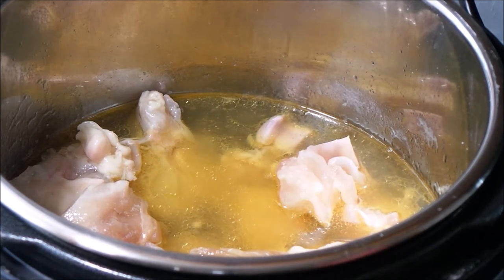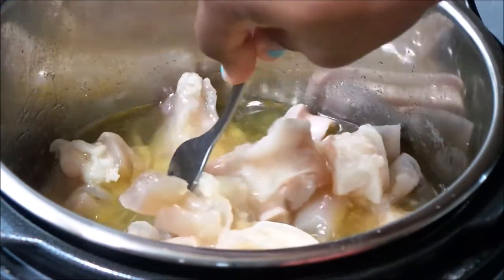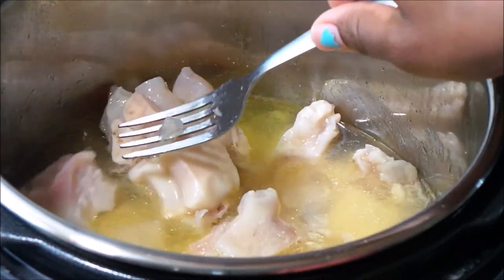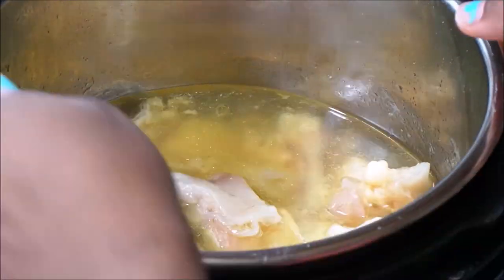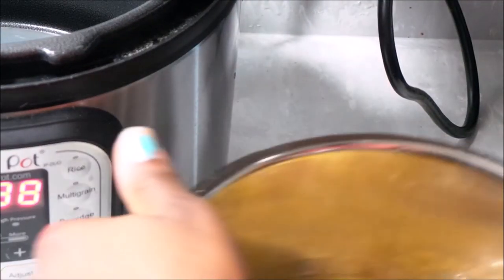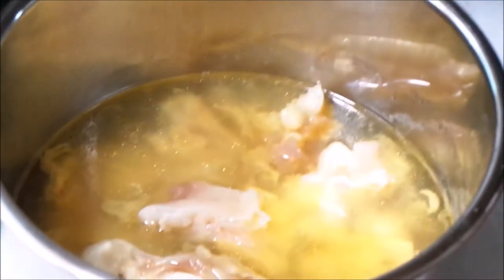Once it's done, I would get it out right away — don't let it sit, because when it sits it cooks even more. So cook for 10 minutes next time if you don't want it to be super tender. I was so happy and excited — wow, this got done in no time! And that's what we have: cow foot, guys!